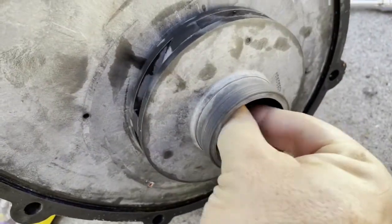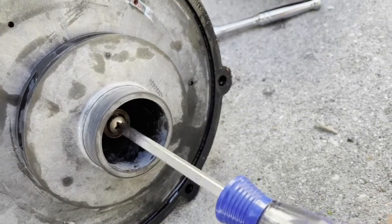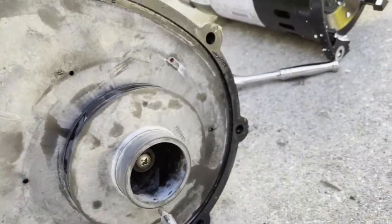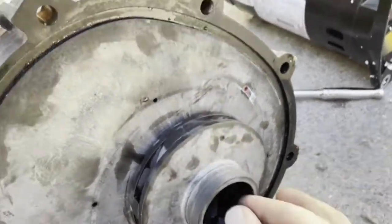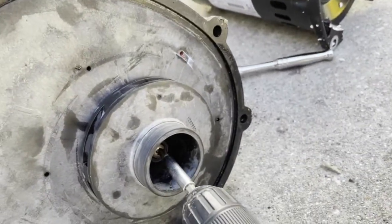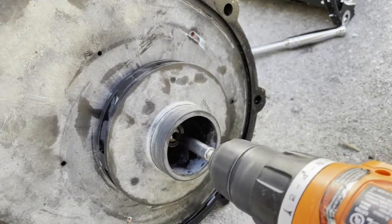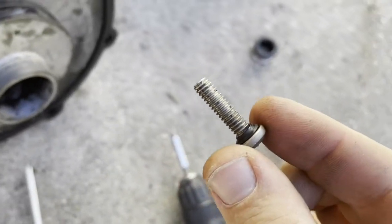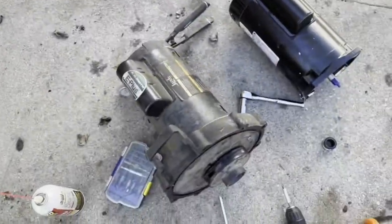Then you get the screw out. There's a rubber washer here — make sure you don't lose it.